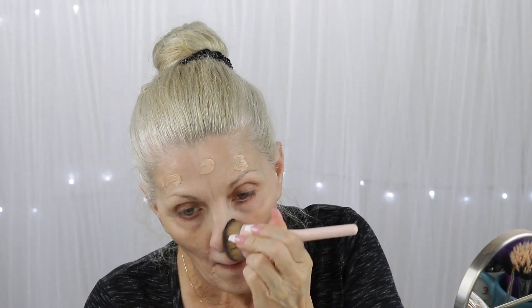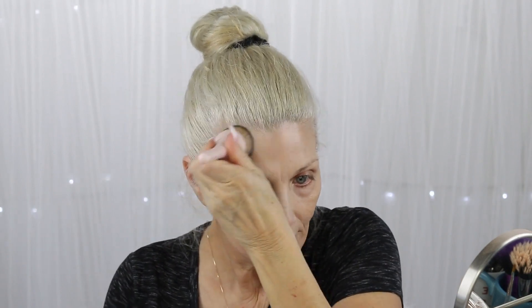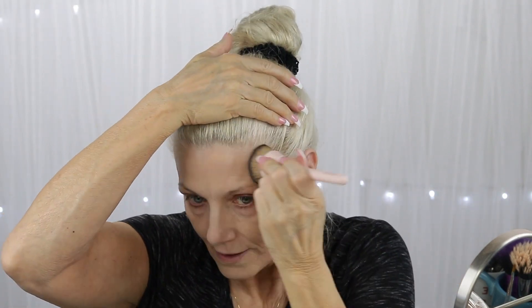I'm going to dot it on my face and then spread it out with a brush — old school, and it's even a clean brush. Good, I'm going to spread it out. That looks like the color is pretty good for my self-tanned skin.